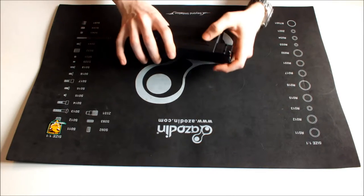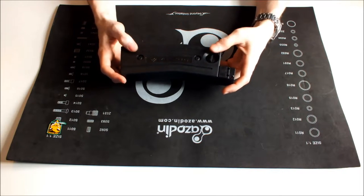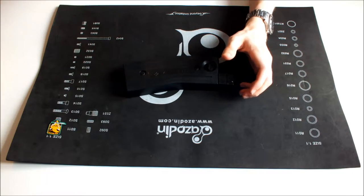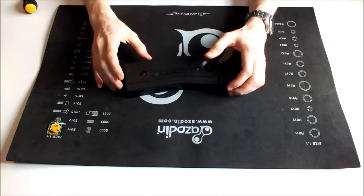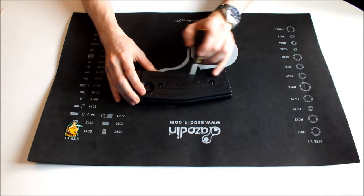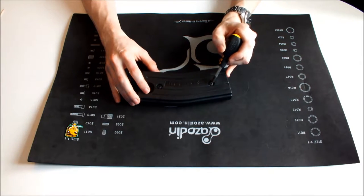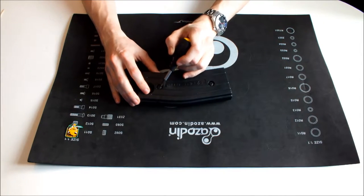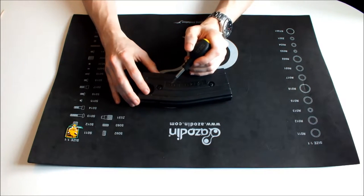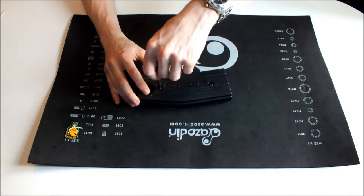Now the next thing we're going to look at is how to look after and maintain your magazines. Most magazines are held together as two halves of a shell with some simple screws, so all we're going to need here is just a normal Phillips head screwdriver. First things first, we're going to want to remove these two screws here. If you've got an Onaccord TGR2 with Scarab mags, what you're going to want to do is first remove the plastic covers that cover the screws. Once you've removed them, I wouldn't recommend putting them back on — they're a bit of a pain when you want to do maintenance on your mag.